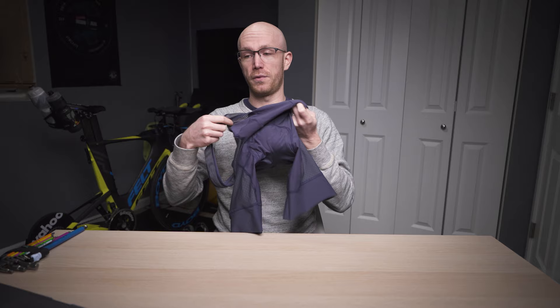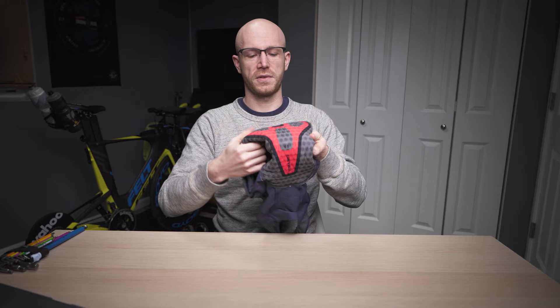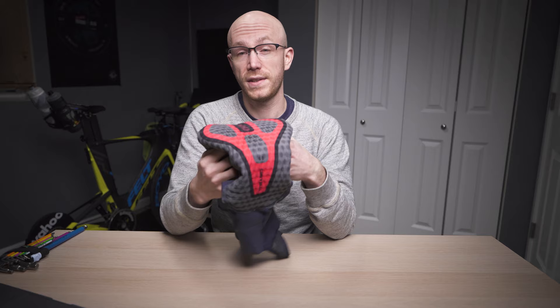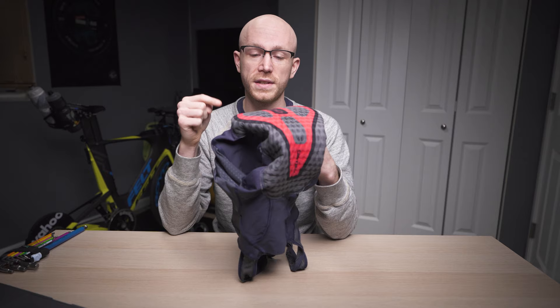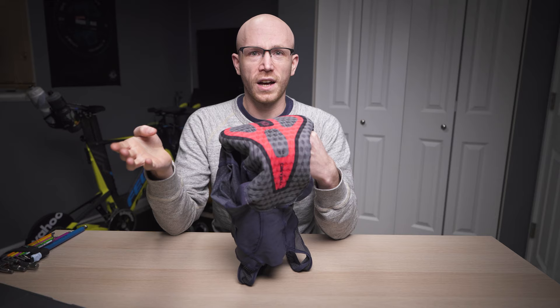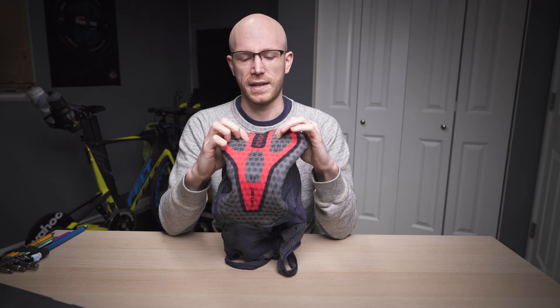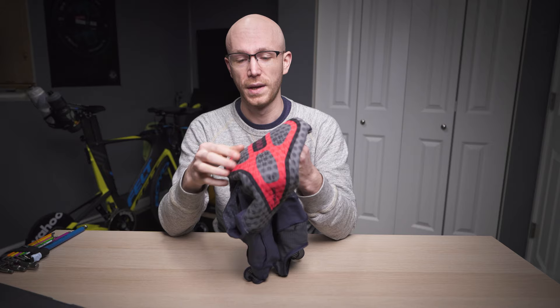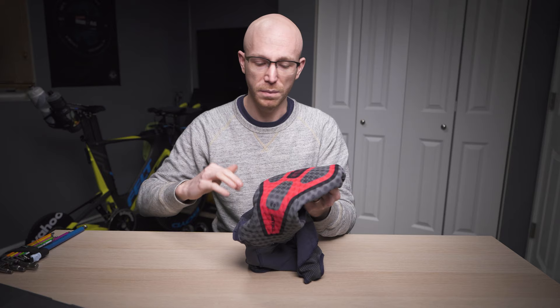Number two pro: the chamois is properly excellent — the star of any bibs, right? This is the Progetto X2 chamois. It's got a bunch of holes in it which is supposed to increase ventilation, and I believe it does. I've worn these on a lot of hot rides and indoors on the trainer, where these have spent most of their time. The chamois feels seriously good. What these do that I particularly like is they have elastomer inserts — not calling it a gel insert, but even after 13-ish months they're still springy. The foam has not collapsed, which is awesome. The outer layer of the chamois is physically separate from the foam inside, so you get good movement. I love the chamois on these.